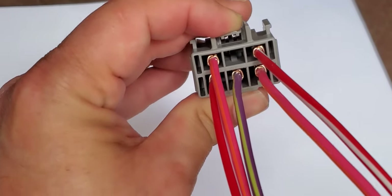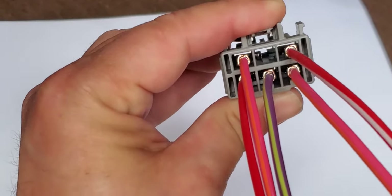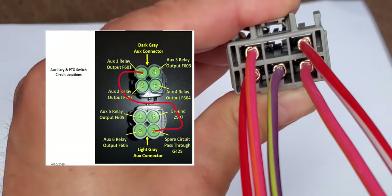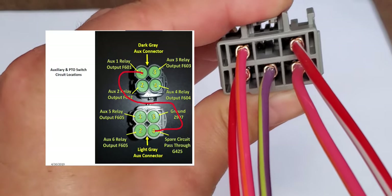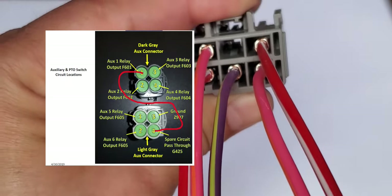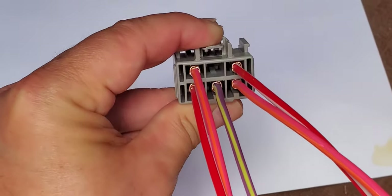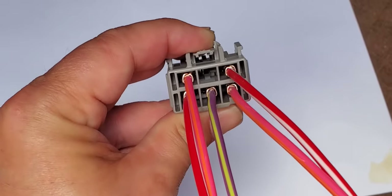To use this harness to get power from an AUX button inside the cab, pick an AUX port — say AUX 1 on the upper left of the dark gray connector under the hood. Tap a wire into that port and jumper it to the lower right pass-through port on the light gray connector. When you push AUX 1, power goes out the dark gray connector on port 1, back in on the pass-through port, and comes out the violet and yellow wire. One disadvantage is there's no factory way to wire multiple AUX switches inside the cab without drilling a hole through the firewall.